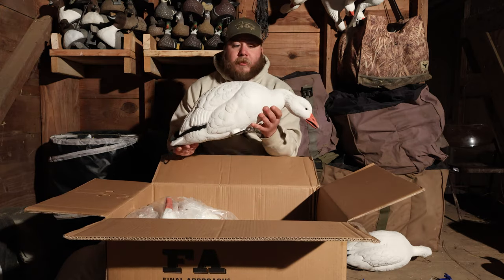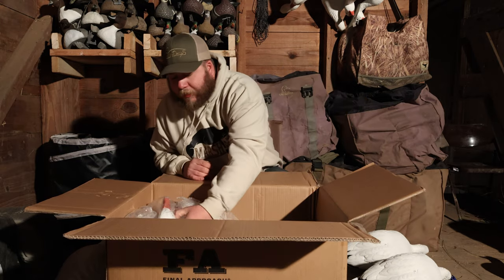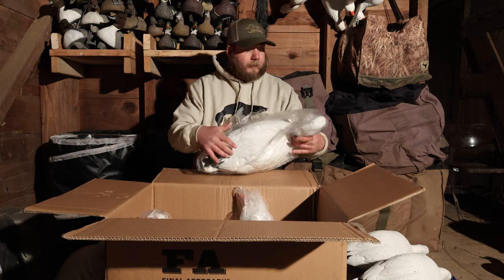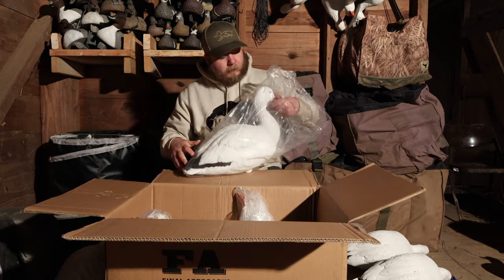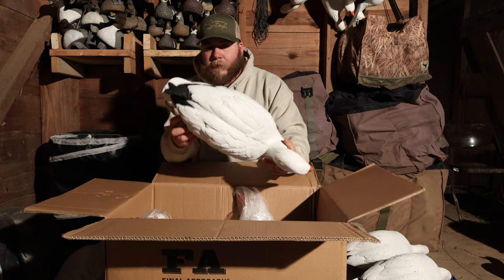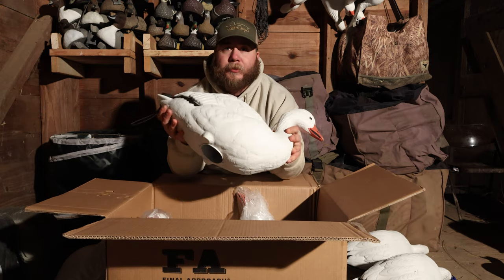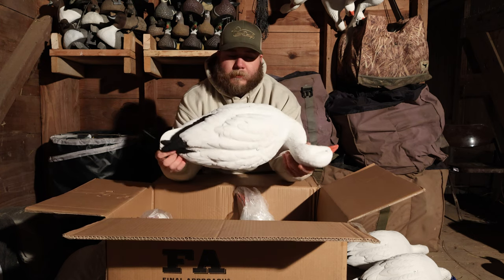Every review I've read on these says they can take the abuse — you can just chuck these in your trailer and head down the road, you don't have to worry about them getting scratched. The details are really really nice. That's the short neck feeder, and this is going to be your upright — same thing, super nice decoy, looks like a snow goose, same size as a snow goose, tail loop, motion cone.